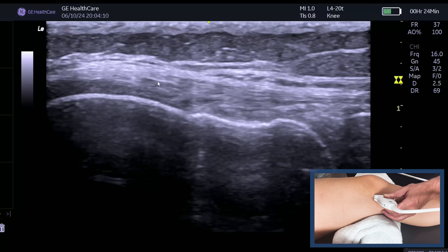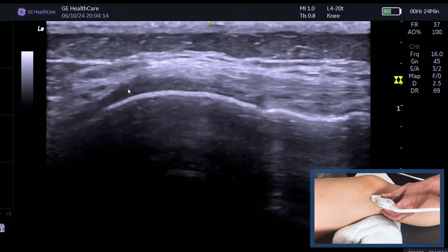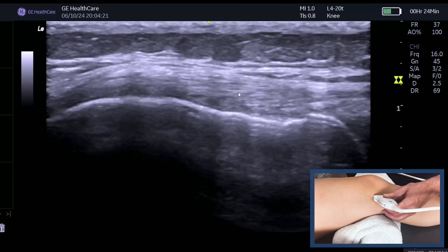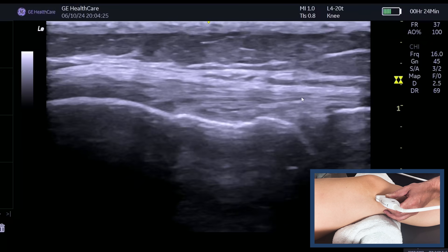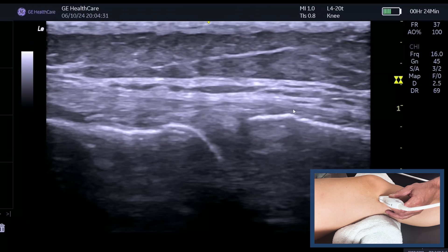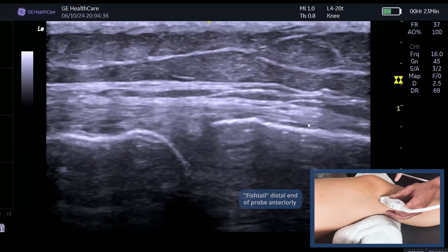The superficial band goes over the top and really grabs the femoral condyle. You can see that lovely fibular pattern, and you can follow the superficial band over the top of the medial meniscus. This is the superficial band, this is the medial meniscus, and we can follow that lovely fibular pattern distally.